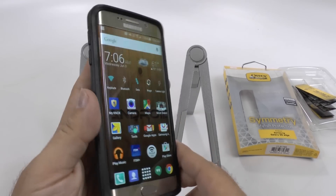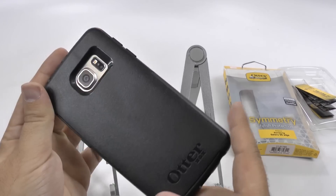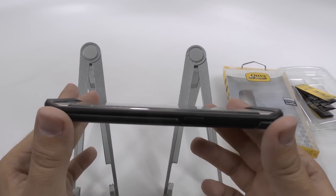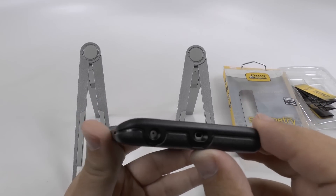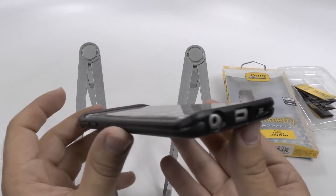So yeah guys, this is what it looks like. Real simple and easy. Protective. Clean looking. This is the OtterBox Symmetry series for the S6 Edge. It's one piece. It's not opposed to the two pieces that we normally get from OtterBox, but yet it still holds that same durability that you want in your phone.